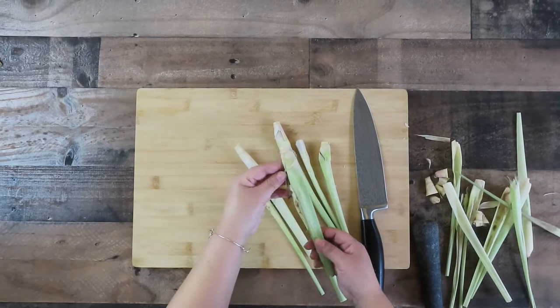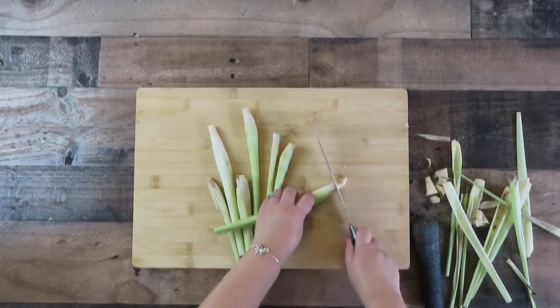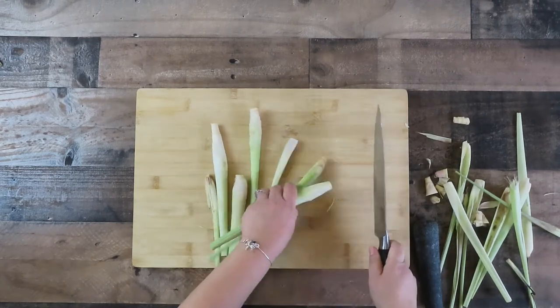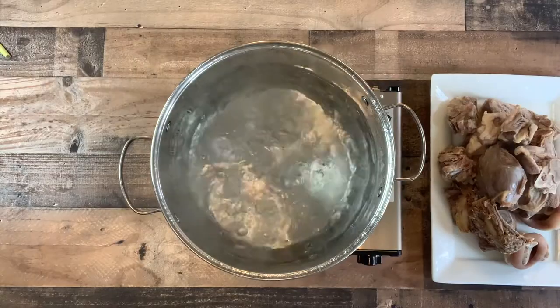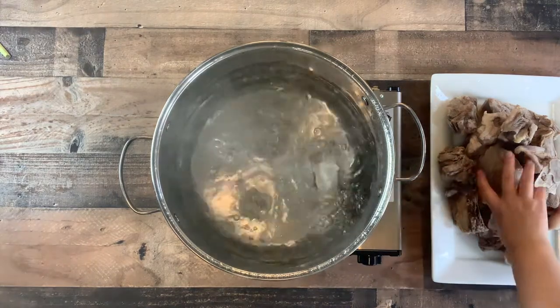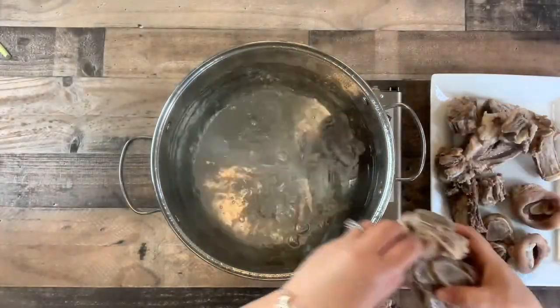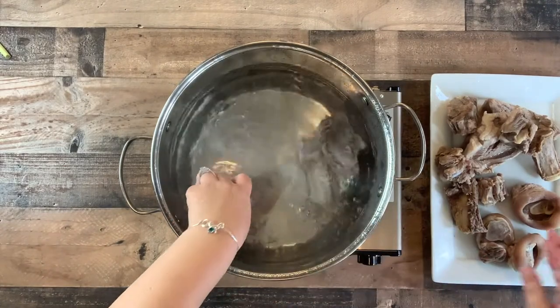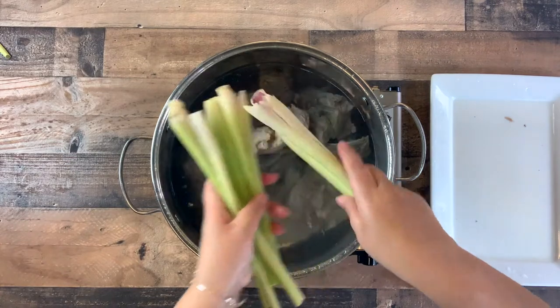Cut the ends off the lemongrass and wash it thoroughly. Once washed, pound the ends of the lemongrass to release the aroma. Pour in 5.5 quarts of water into a clean pot and place it back onto the stovetop on high heat. Place the clean bones, beef shank, and pork hock back into the water, then add in the smashed lemongrass into the broth.